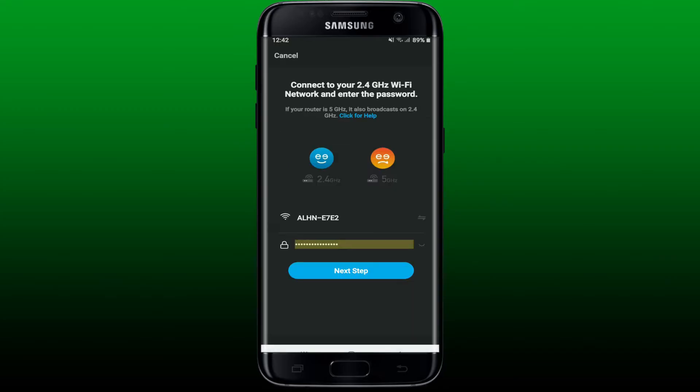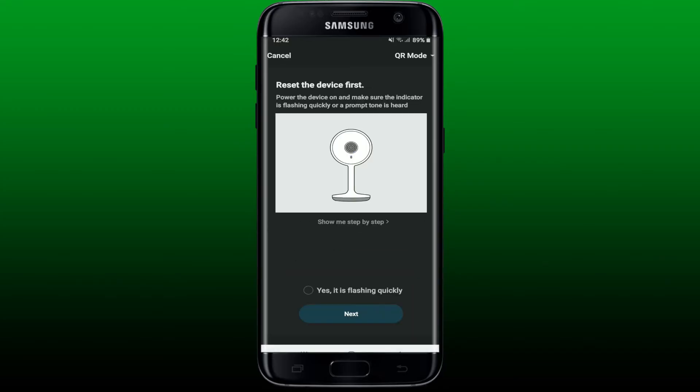Once you make sure the light on the camera is blinking red, it means the device is ready to connect. Tap on 'Yes, it is flashing quickly' and then tap Next.